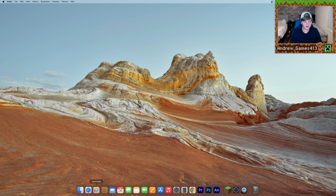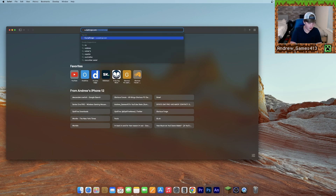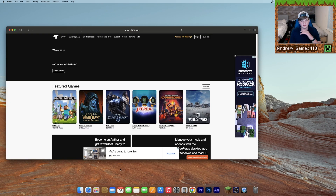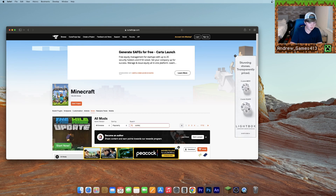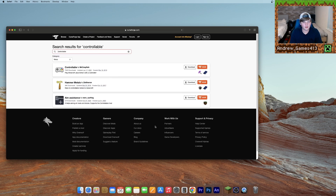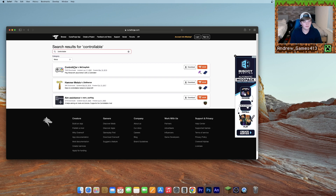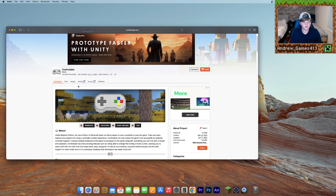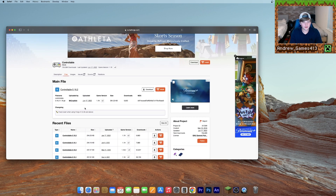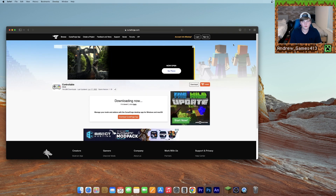Now what you're going to want to do is open up Safari again and search for curseforge.com — I'll leave a link in the description. Go to Minecraft once you're there, then go to Mods, and search for Controllable. Go ahead and download the Controllable mod by Mr. Crayfish. Go to Files, and click the one that says for version 1.19, then go ahead and click Download. Now we have our mod file.